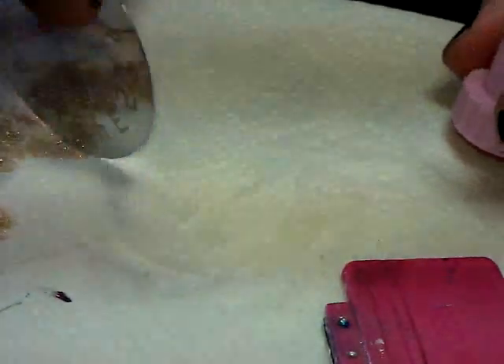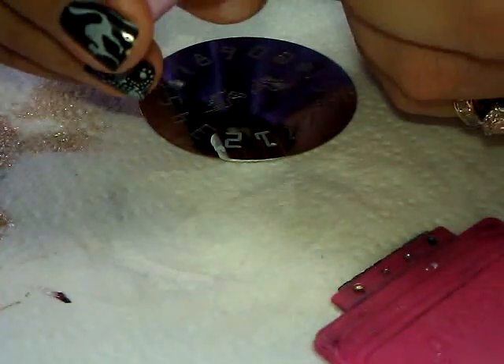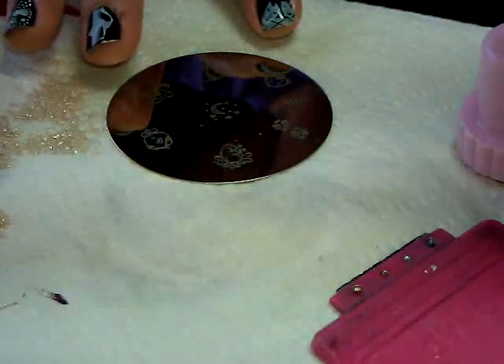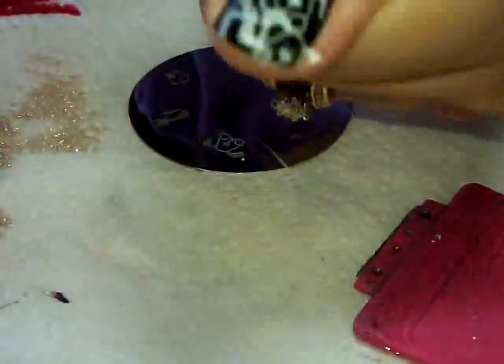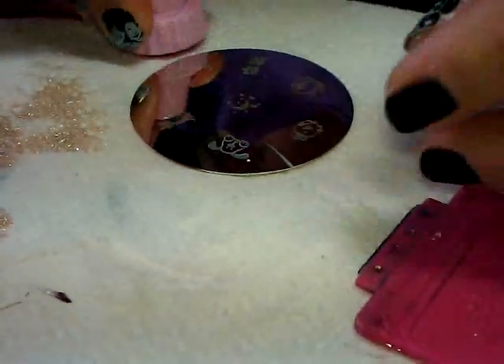Plate number seven — this is just numbers and similar designs. Testing it out — it works. Moving on to plate number eight. Let's do the little puppy, he's cute. The puppy stamps on fine — yeah, he works. This finger is an attractive mess, what a disaster. Alright, next plate.